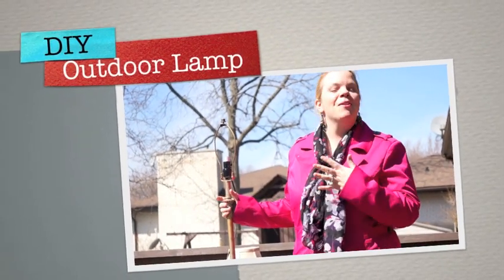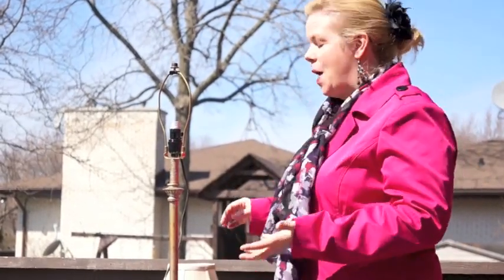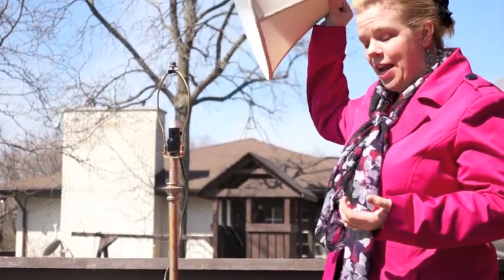Hi! Welcome back! Today I'm going to show you how to make an outdoor lamp using an old lamp and a solar light. I got this lamp for three dollars from Value Village and it came with the shade.